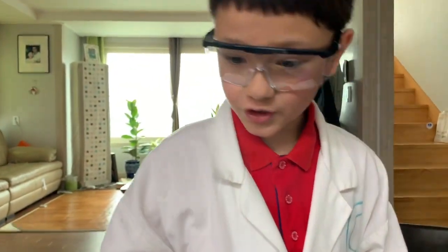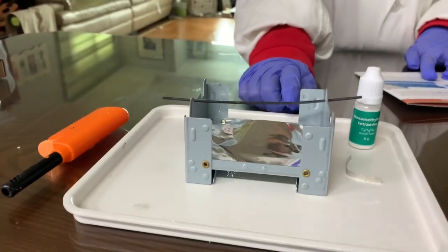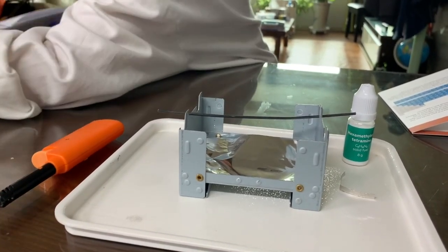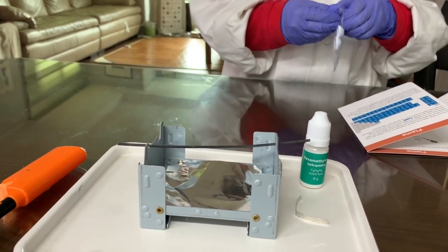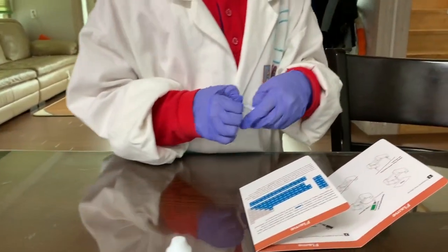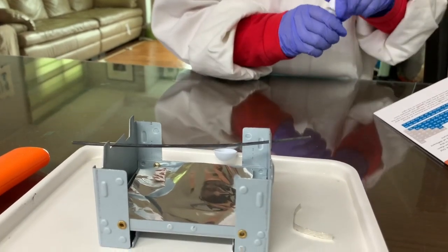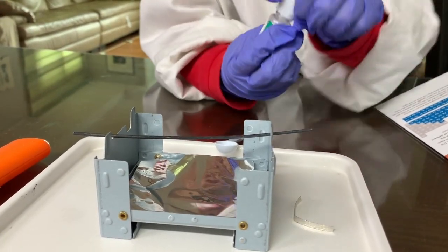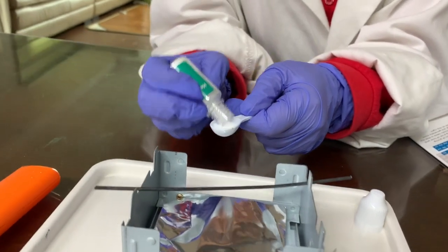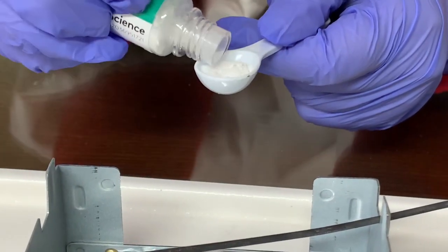First we set up this foil and the stove. And then we need the spoon. And then we need this hexamethylene tetramine — that's a difficult word — which burns really well. Like methylene blue. So we're doing one big spoonful. Fill up that spoon. Great.